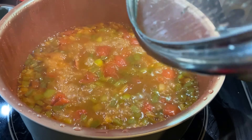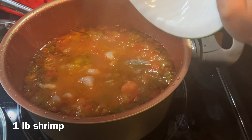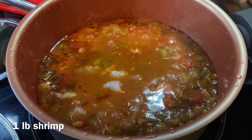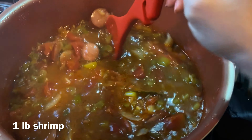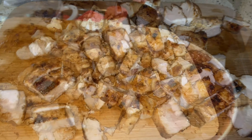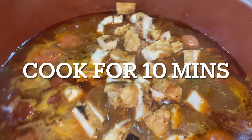So it's been about 50 minutes and I'm going to take my one pound of peeled shrimp and add this to the pot. Give this a quick stir, then I'm going to dice my chicken breasts and add these to the pot as well. Cook the chicken and shrimp together for a total of 10 minutes.